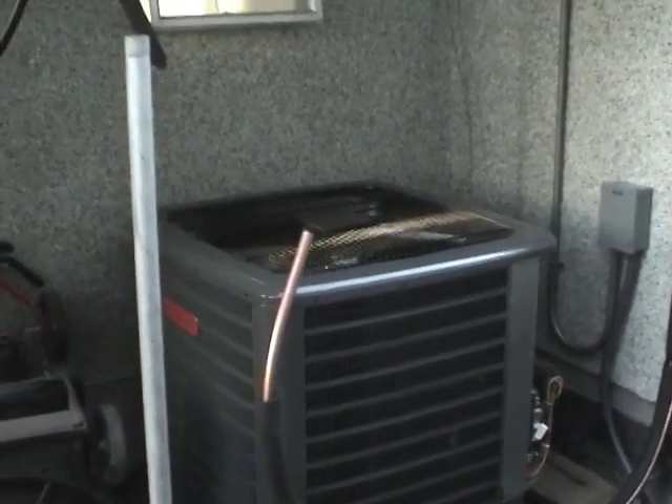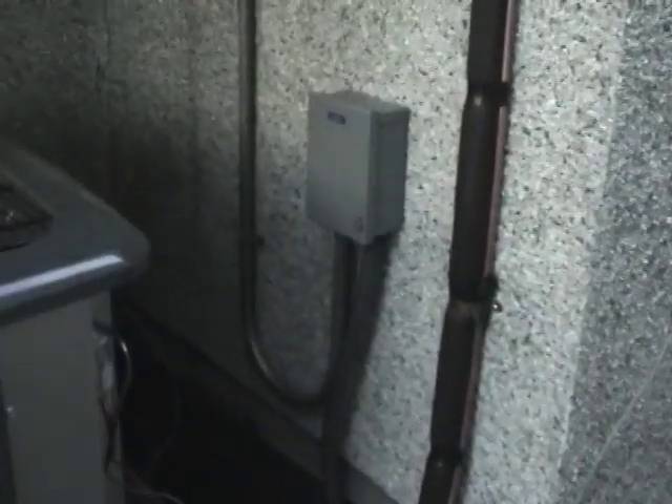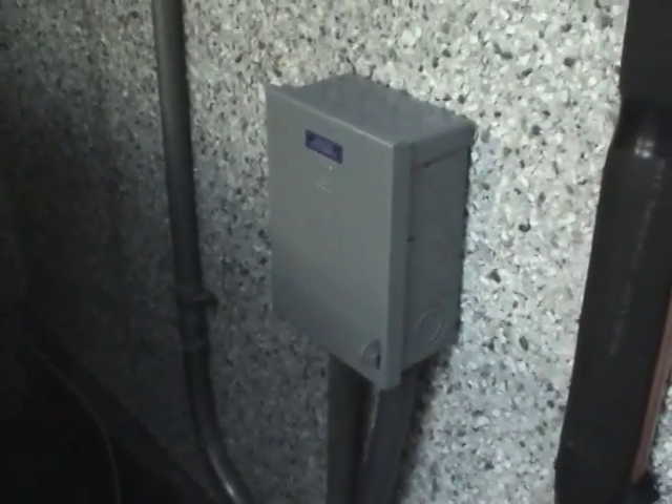Here is the condenser unit. It's pretty much in its final position on the concrete pad. It's pushed back a bit so they could get the line set in, and that's pretty much secured all the way up going into the building. We put a service disconnect in — the old one didn't have that. This is required by modern codes.